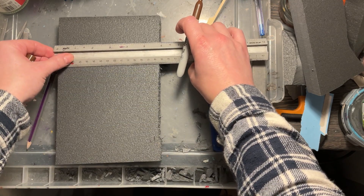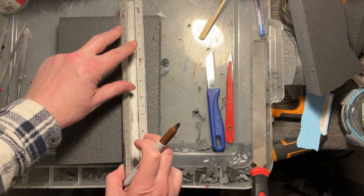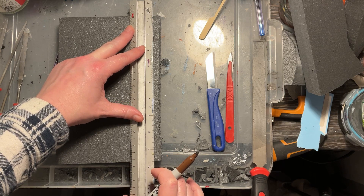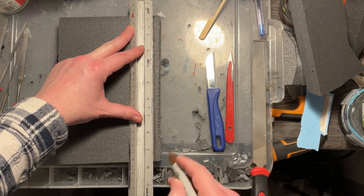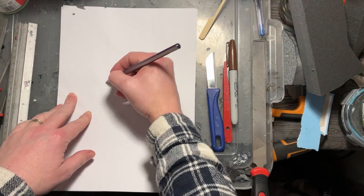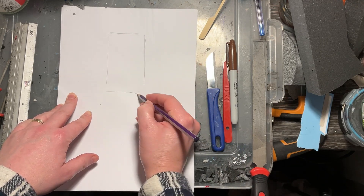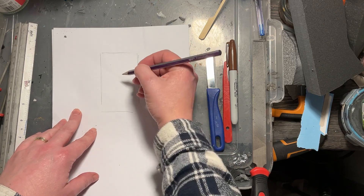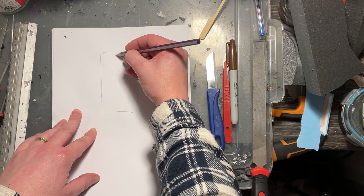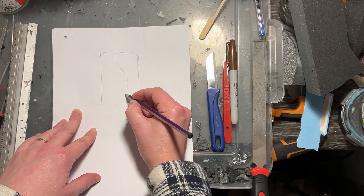If you're working with an off-cut like I am here, make sure all the angles are correct and the dimensions are the same on each side. We don't want any wonky lines — we're creating something meant to look like it's been made in a factory or possibly alien technology, so it should look reasonably neat, unlike my more organic makes.